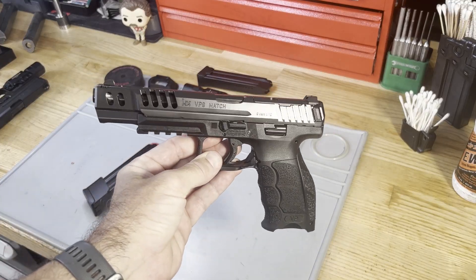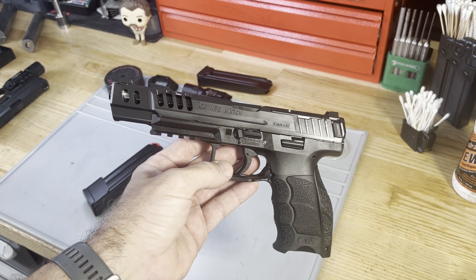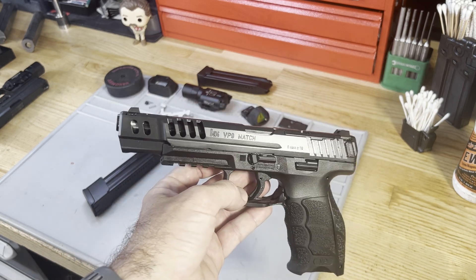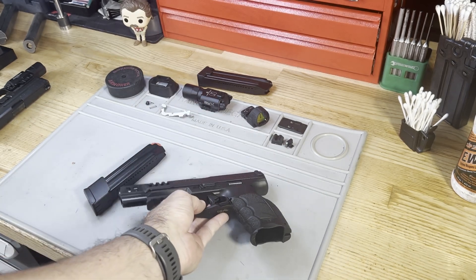Okay guys, here it is — this is the VP9 Match. Those of you who are not familiar with this might look at it and say, well James, that just looks like a VP9 with a really long slide and barrel, with some cuts made in it. And well, at first glance you'd probably be right with that statement.